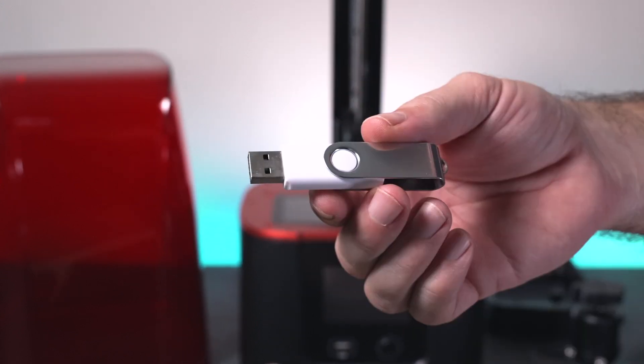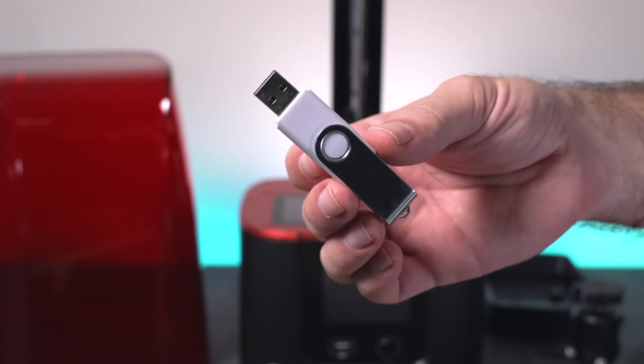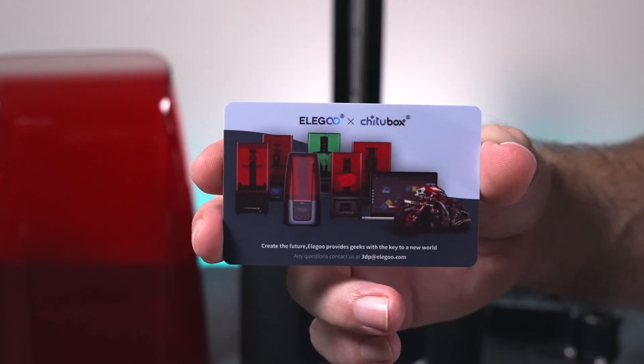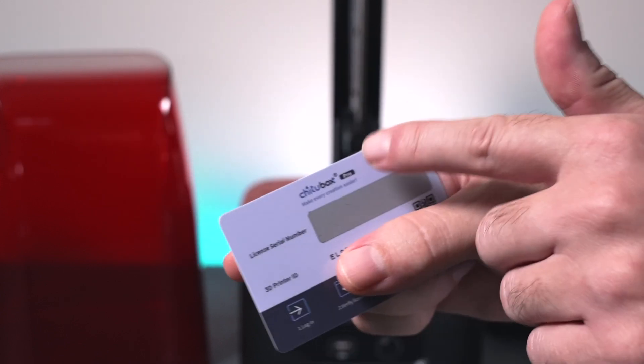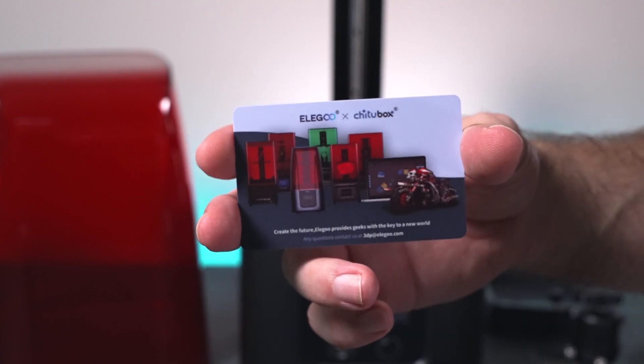We also get a thumb drive, and there are usually things in there like a test model, PDF files, and our slicer program. For the last part, which is kind of interesting, we get a little Chitubox card that looks like it includes the Pro version of Chitubox for a whole year with this printer.